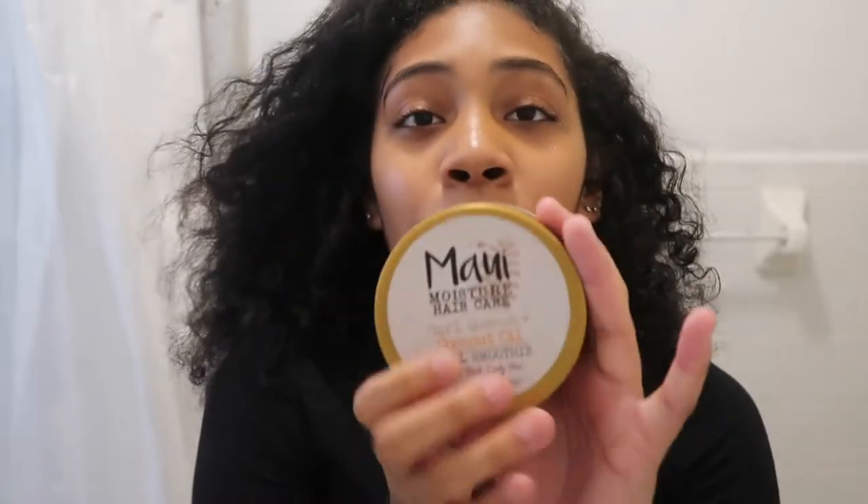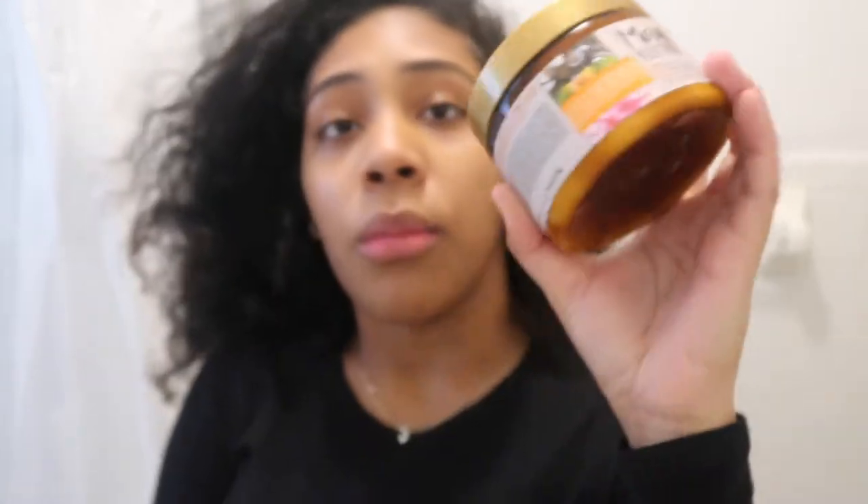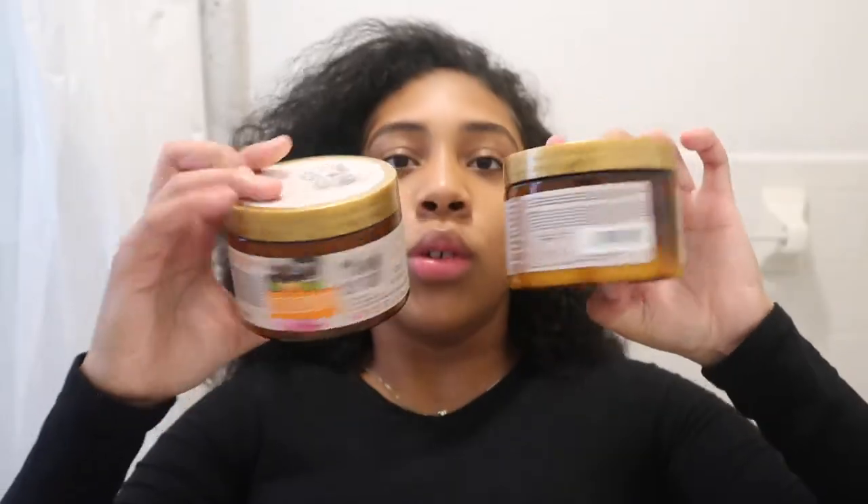For styling the finger coils, I'm going to be using the Maui Moisture Curl Punch and Coconut Oil. This is my favorite — oh my god, it smells so good. It makes your hair so soft and shiny and I just love it. My hair has gotten a lot better but I had a lot of heat damage, and this product is bomb. It comes in an orange bottle — I got it from Walmart but I think they also have it at Target. Go get yourself one, it's the best.